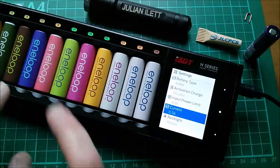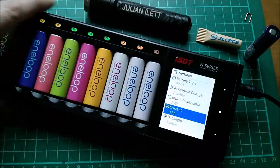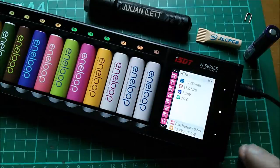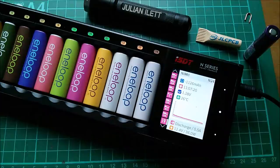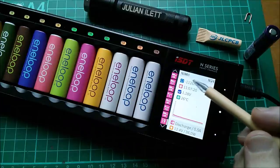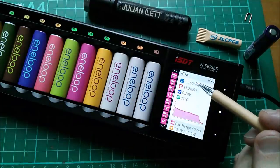When you discharge 24 cells at half an amp, this thing actually gets really quite warm. Let's go back to the main screen — those should now start to complete. On the display we've got total charge, in this case showing as a negative because I'm in discharge mode.